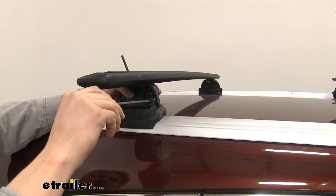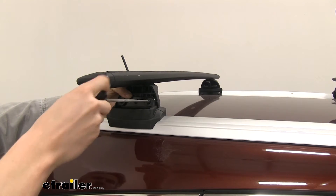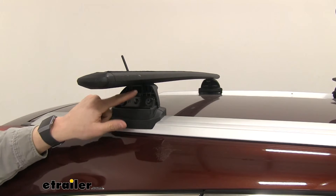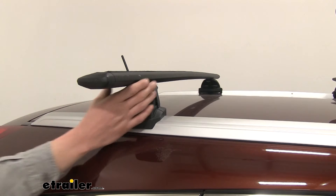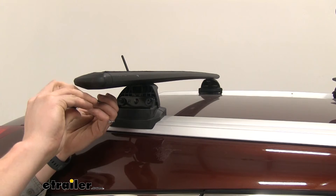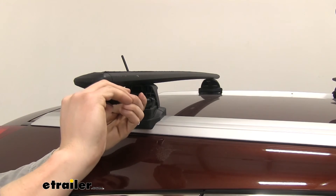Take the allen bolts and start threading those through. You need to press all of this together to get it started — use the included tool to push on the back side and start turning. Don't tighten it all the way just yet; just get it started. Do that for both sides. Once loosely installed, make sure you have the same bar overhang on each side — the distance from the podium to the outside of the bar — and even it up so cosmetically it looks good. Then tighten it down. Tightening it secures the podium to the fit kit and draws the wing bar down on top.